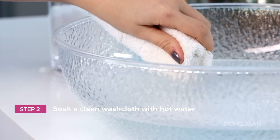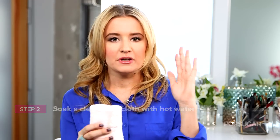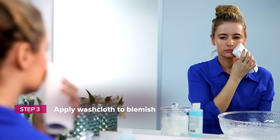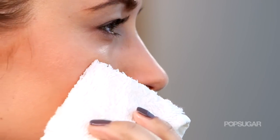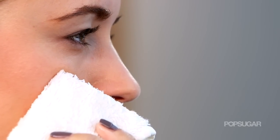Take a clean washcloth — not the one you've had in your shower for the past five days — but a nice clean washcloth. Dip the corner into hot water. It doesn't need to be scalding or you'll burn your face, but it shouldn't be cool either. It needs to be hot enough to the touch, because this is going to help remove the head of your blemish. Place the hot washcloth on top of wherever your blemish is and hold it there until the washcloth gets cool.